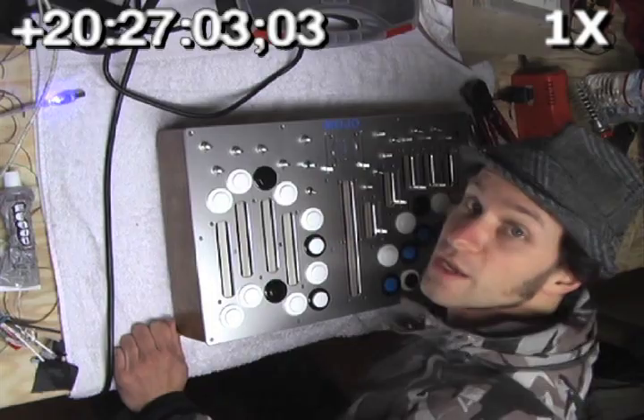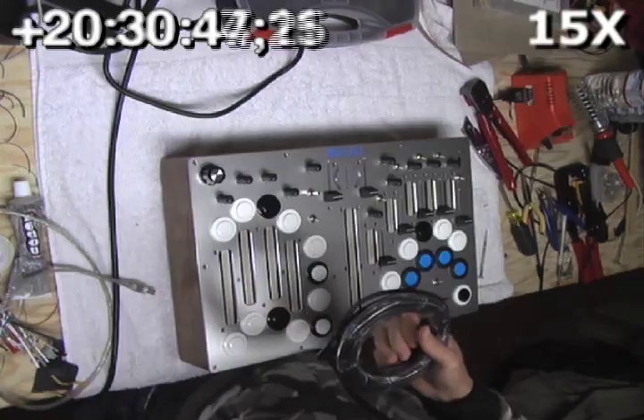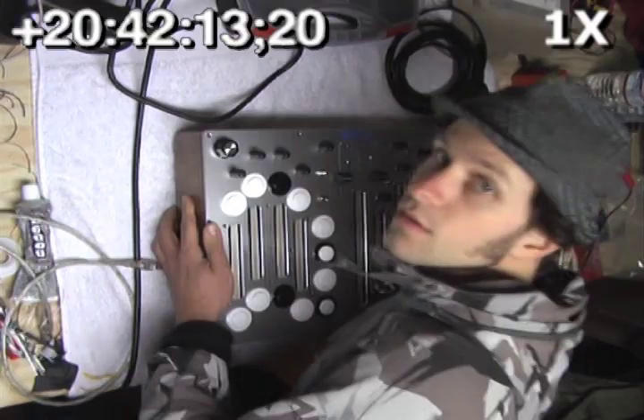Now we can add all the knobs and fader caps. And now we'll hook up the computer and do some final tests just to make sure everything's still working. It's perfect — all done.